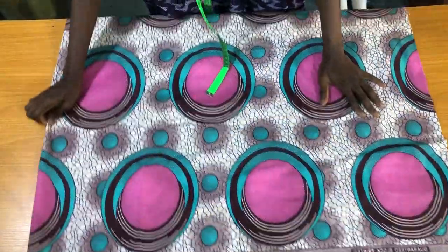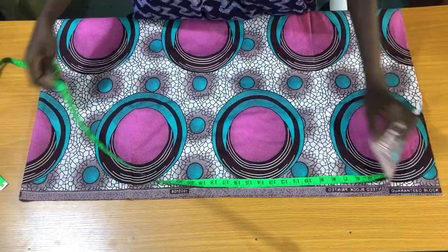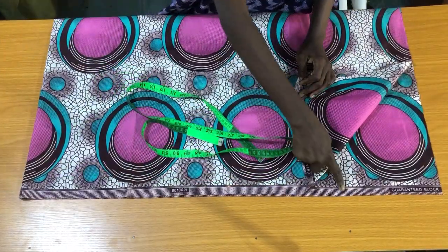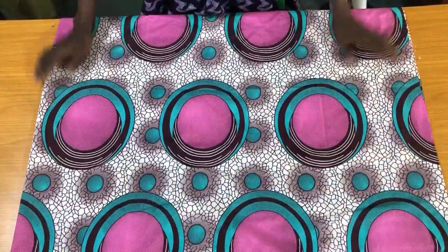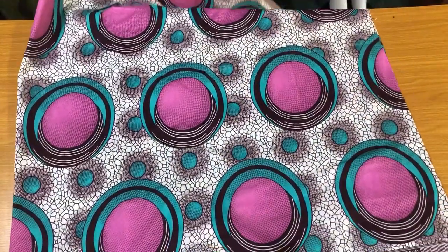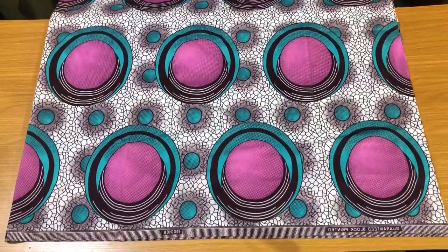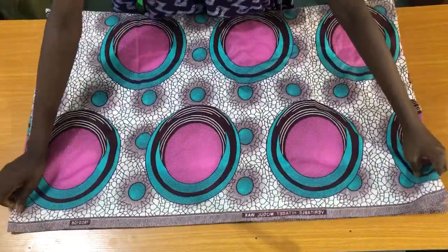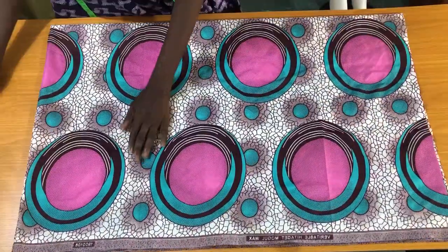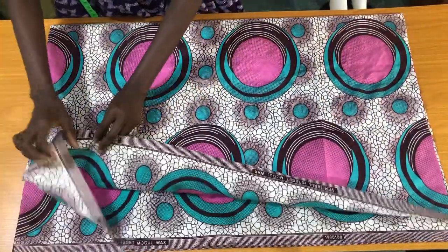So let's get started. This is a two-yard zankara print, unfolded. Now I'll fold this fabric into two again, and then fold it into two once more — so I've practically folded the fabric into four.